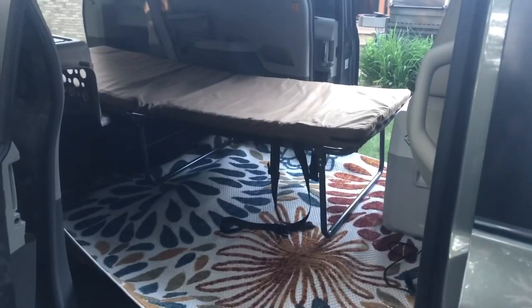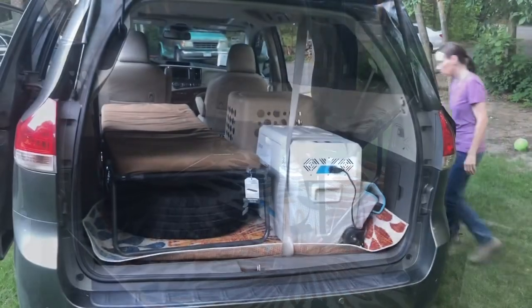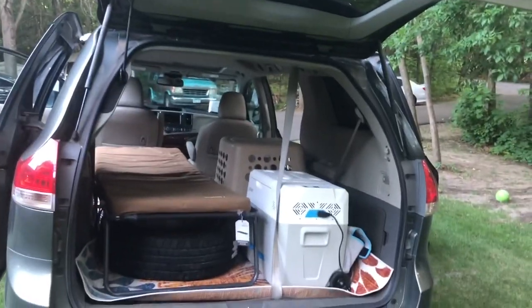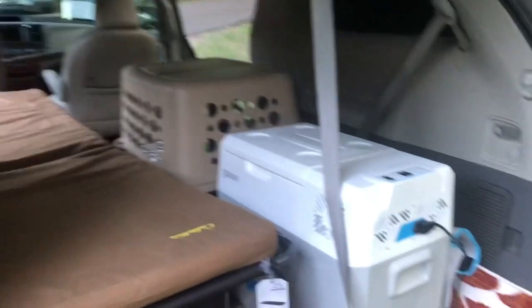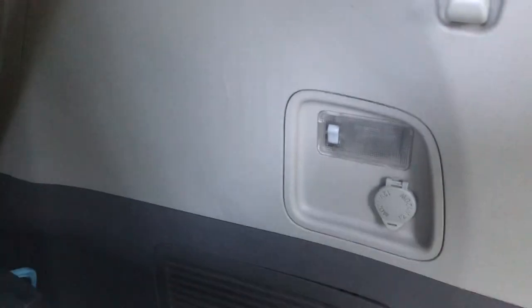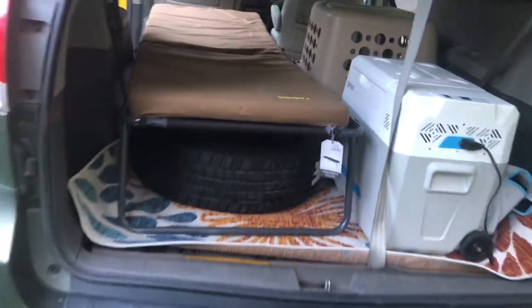We're going to try a second setup. Here's setup number two - Kimberly Ann's idea: put the kennel there, cooler here, which is perfect because we've got a 12-volt battery there. Let me take a look at it from the front.